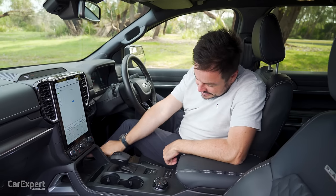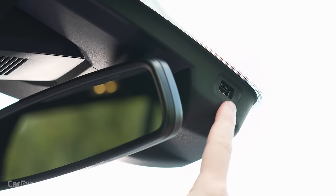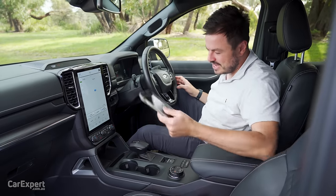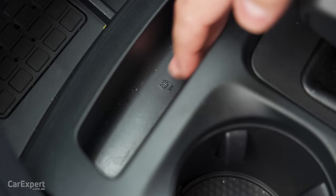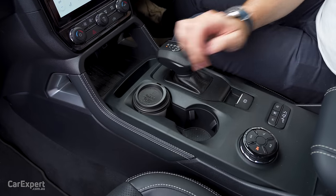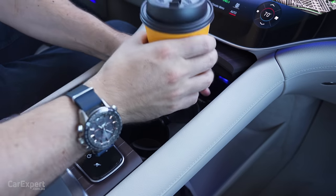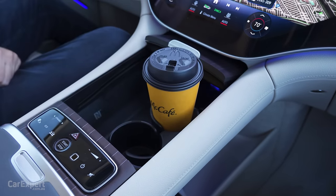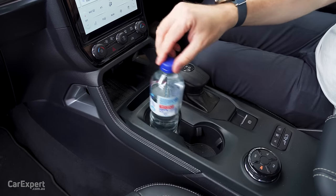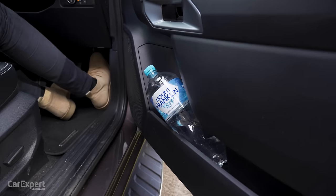For connectivity, down the bottom you've got USB-C and USB-A outlets. In the centre console there's a 12-volt outlet, and up top a USB-A outlet for a dash cam. There's wireless phone charging on the pad, or you can use the little chip holder down there. Cup holders fit a pool-sized coffee cup without any problems, and there are teeth inside to hold your bottle so it won't move around. You can also put the bottle inside the door — a big bottle fits in there too.